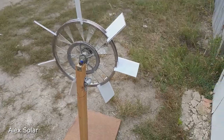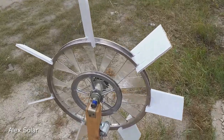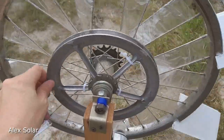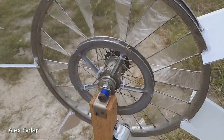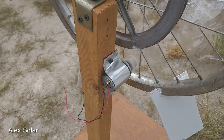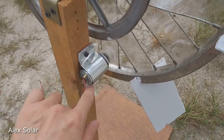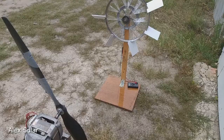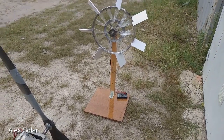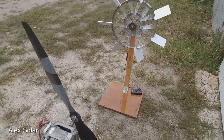Here we have a collector motor from a children's toy installed. We make wind at six meters per second to watch how much power the motor will produce.